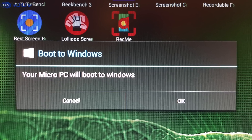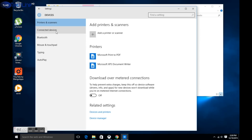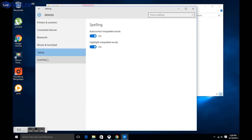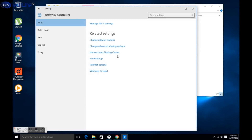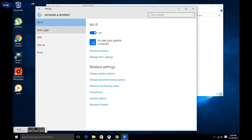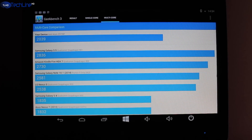A really cool feature is that you can easily switch from Android to Windows with a simple click. Overall, the user experience on both Windows and Android platforms was mostly positive, but if you asked me which operating system was faster, I would say Android, as it just flies through everything given the nearly stock Android build and powerful hardware.